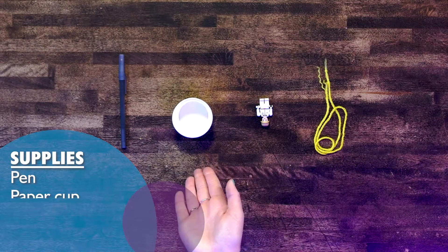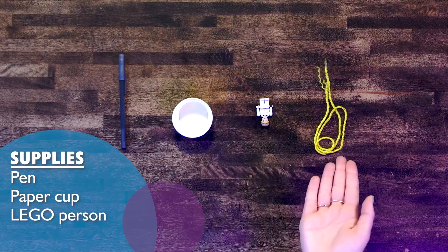Now, we can do a little experiment to see how centripetal force really works. All you're going to need is a pen, a cup, a Lego person, and a piece of string. Let's put this together and see if we can test centripetal force.